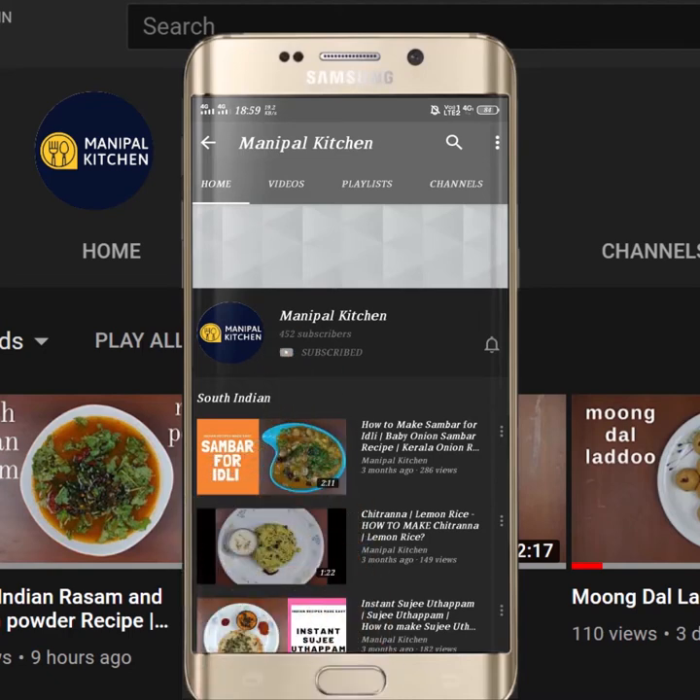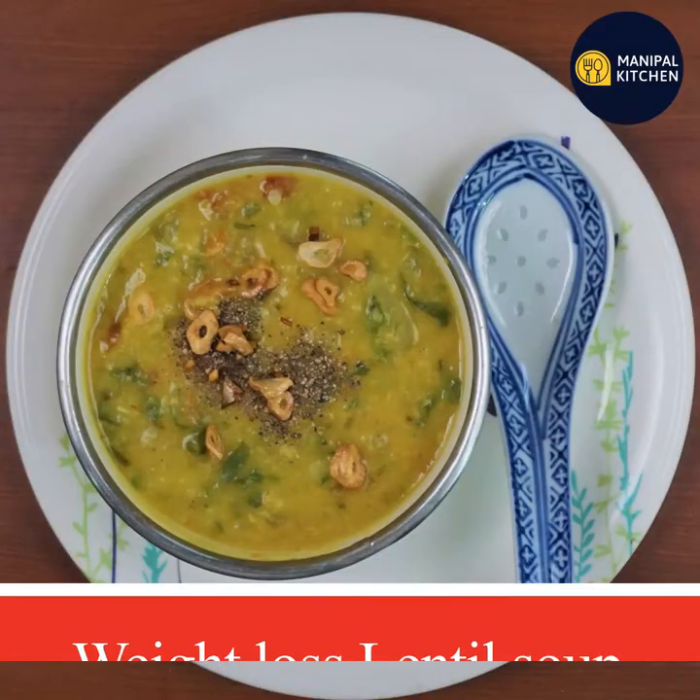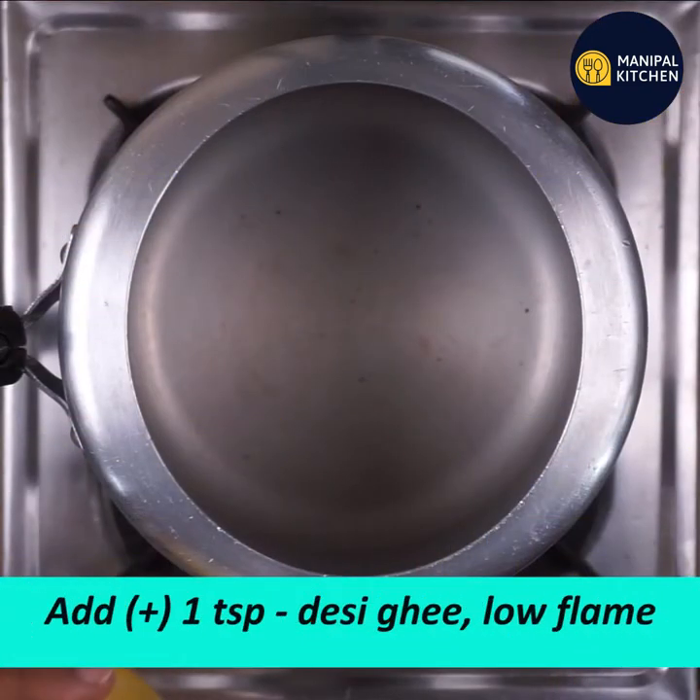Subscribe now and press the bell icon to never miss an update. Hi hello friends, welcome to Manipal Kitchen. Today we are making a weight loss soup - moong dal soup with bottle gourd (soreka) and green lentils.